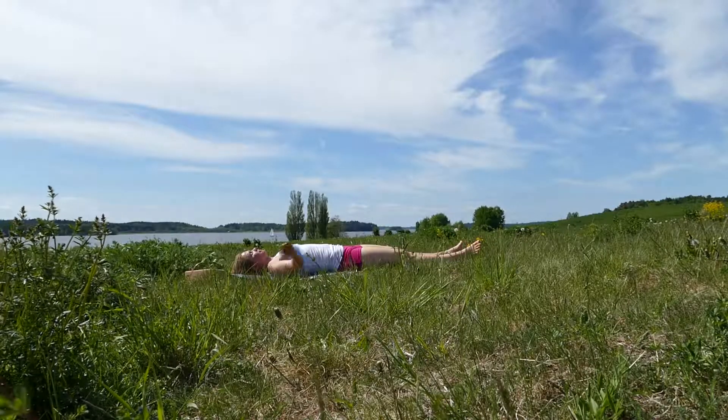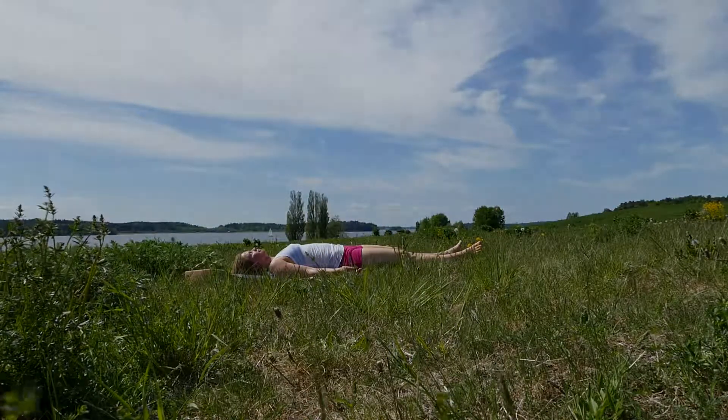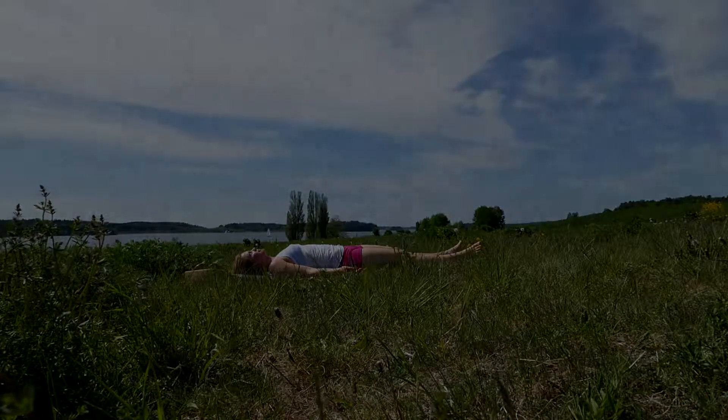And this is how you practice the side raises. Well done. Thank you guys for watching this video.